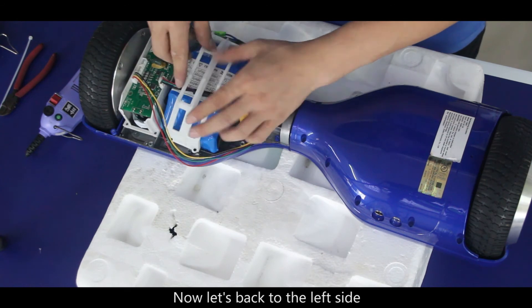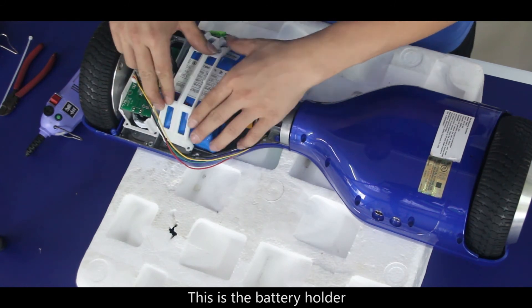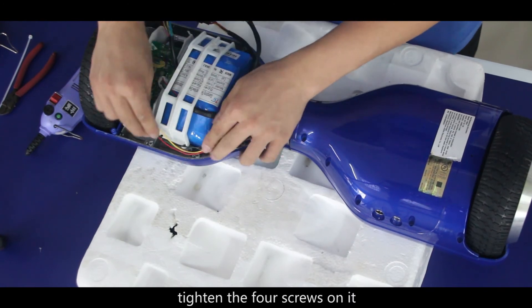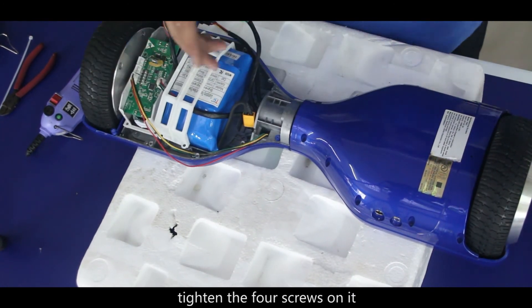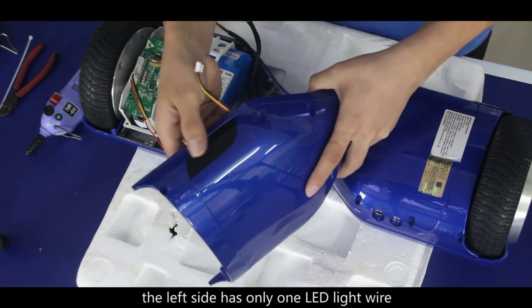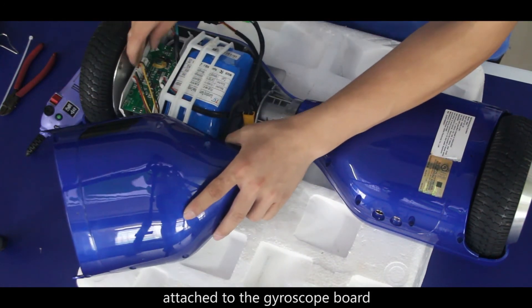Now let's go back to the left side. This is the battery holder, which is used to fix the battery. Tighten the 4 screws on it. Unlike the right shell, the left side has only one LED light wire attached to the gyroscope board.